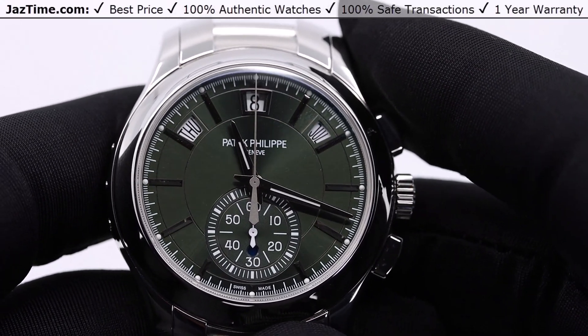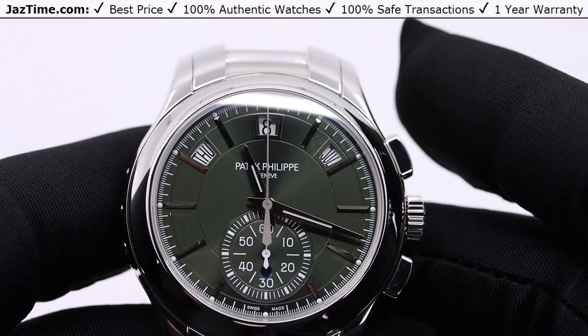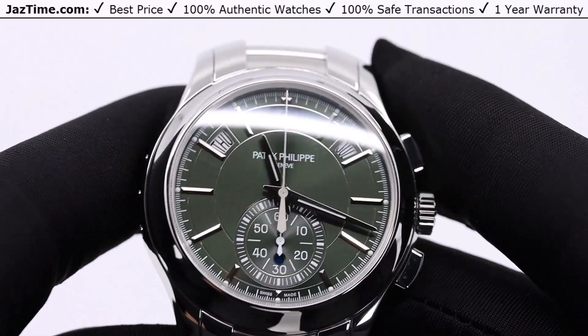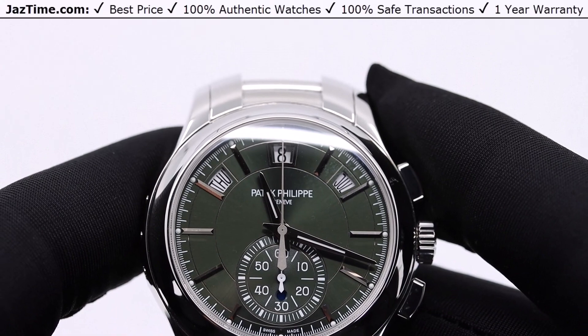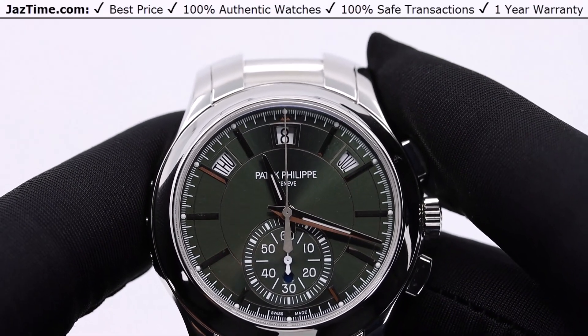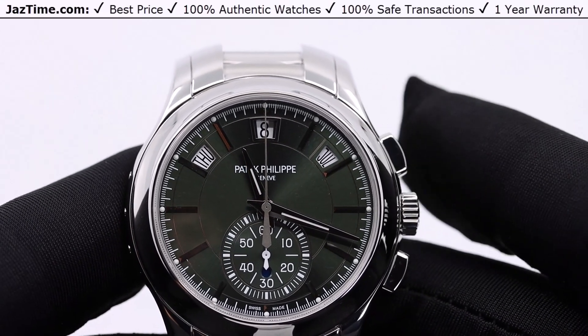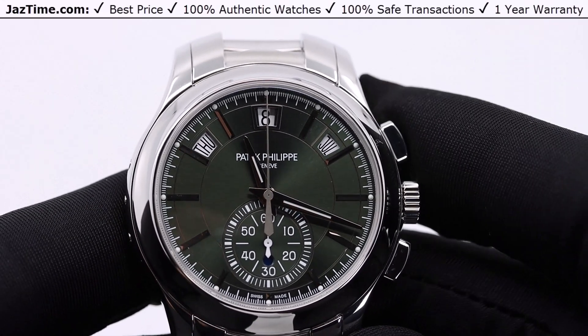42 millimeters is a very good size. If you're a bigger person — let's say over 150 to 160 pounds — 42 millimeters could work for you. If your wrist is seven inches or larger, I think 42 millimeters would work out quite well.